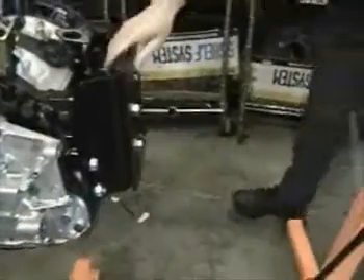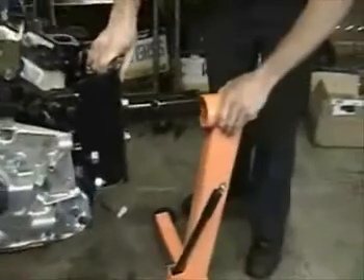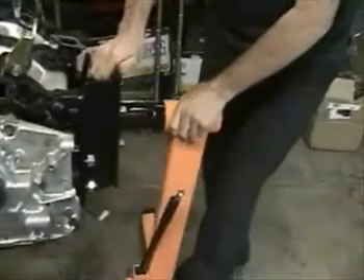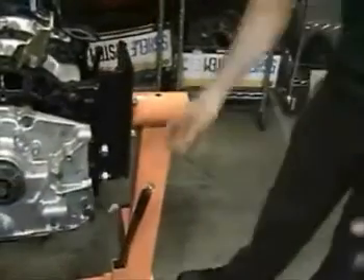Then we'll go ahead and slide the engine stand in, and there we have it.